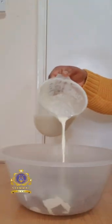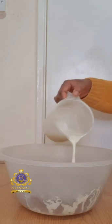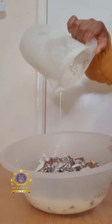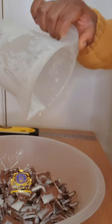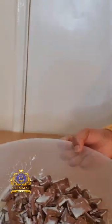I am now pouring my hot double cream over my chocolate chips, ensuring that all pieces of the chocolate are touched or covered with the double cream. I will now leave it for about a minute to give the hot double cream time to begin melting the chocolate.